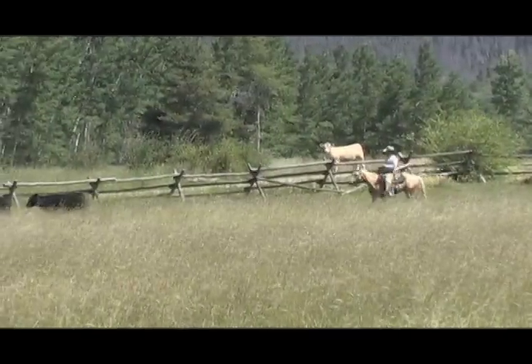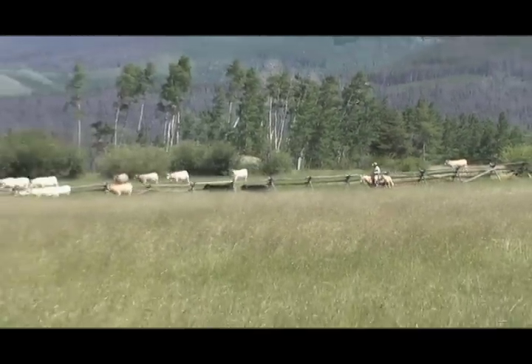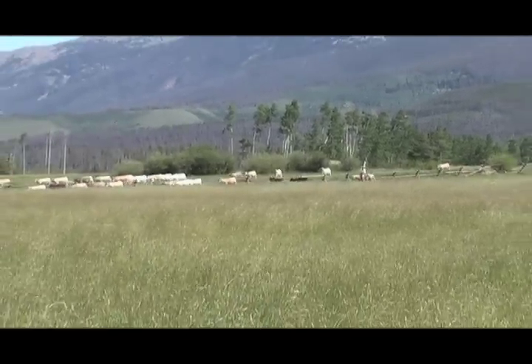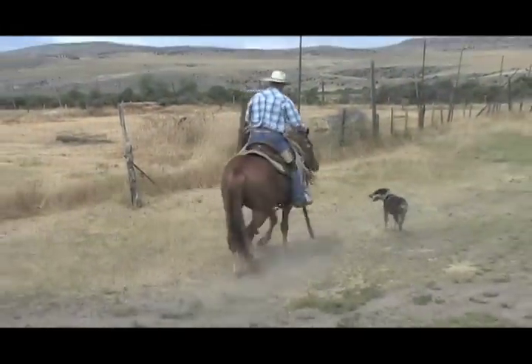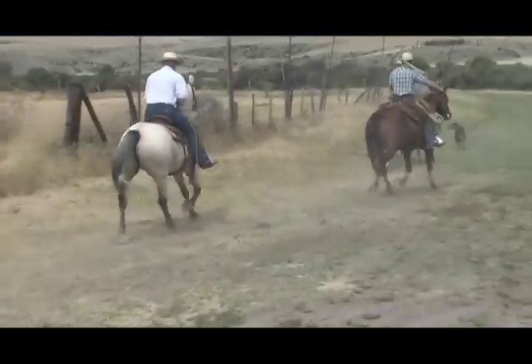Come take a chance, I'll show you where the mountains touch the sky. It's a horseback dance, and we can ride forever if we try.